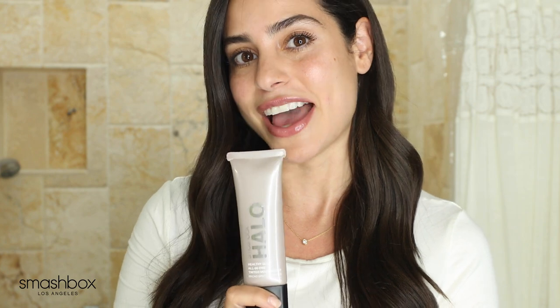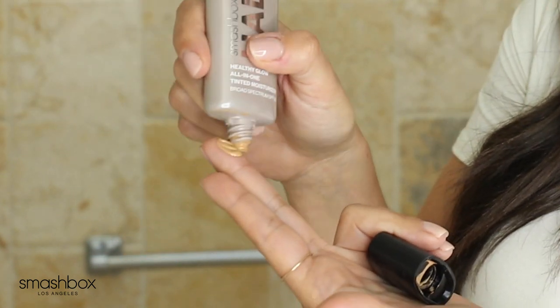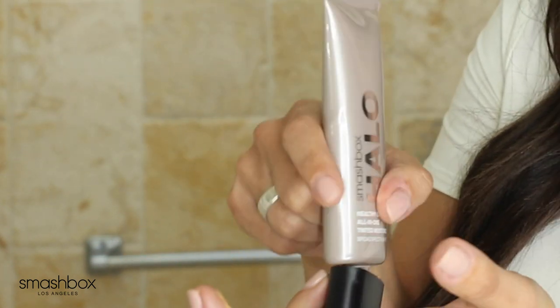It primes, perfects, and protects. It's primer infused and it has SPF 25 — this is three in one, so it simplifies my morning routine. I'm putting a little bit on my fingers and applying it in circular swirly motions. It blends really, really nice into my skin. It feels super lightweight and it's great because it's basically just evening out my skin tone while also maintaining the natural texture of my skin.